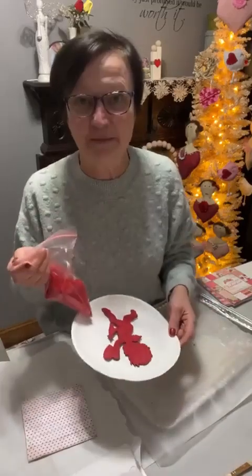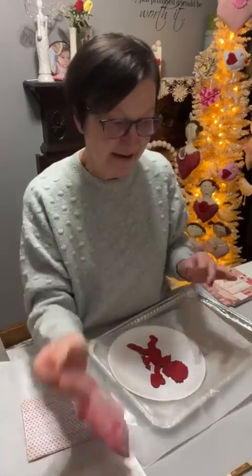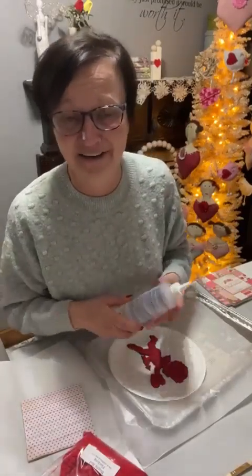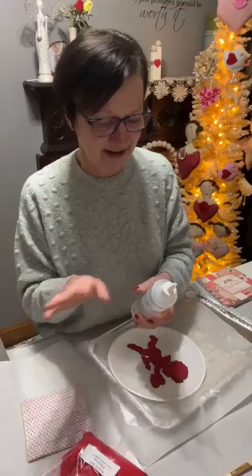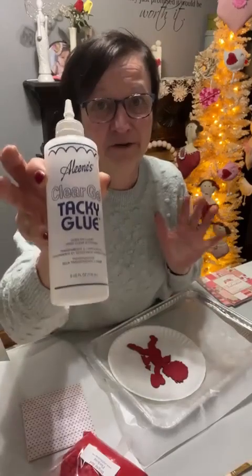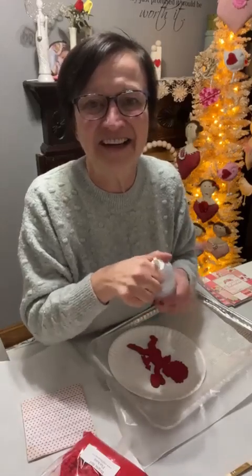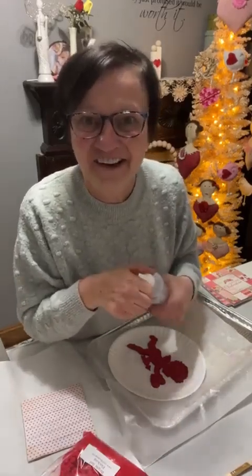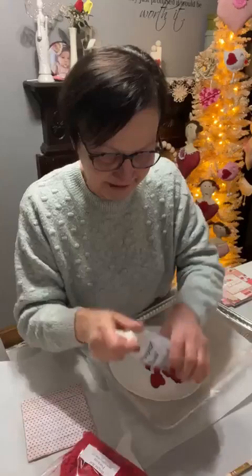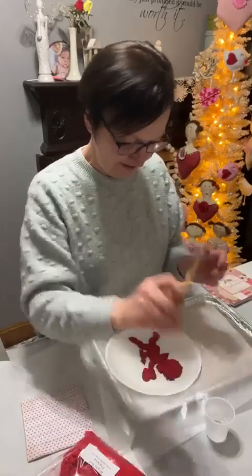Use a paper plate because you're going to want to be able to put your flocking back in your bag — you want to save it. They sell flocking adhesive, but I'm not using that. I also read that you could just use glue, so I'm just using a clear crafting tacky glue. I already put some in a cup and I always put it in a cup with my brush.